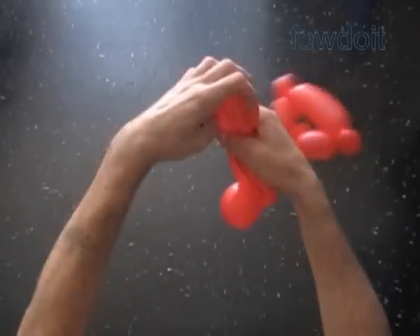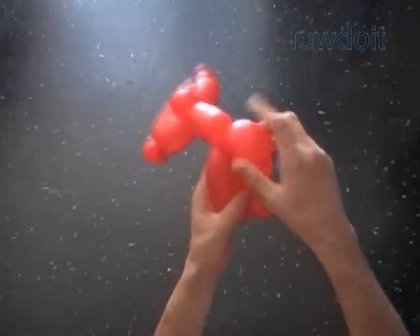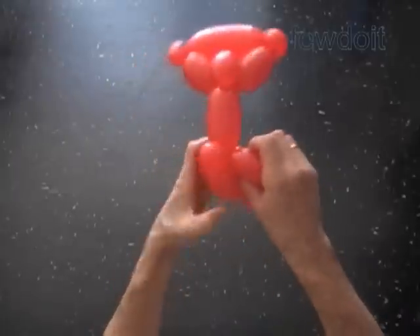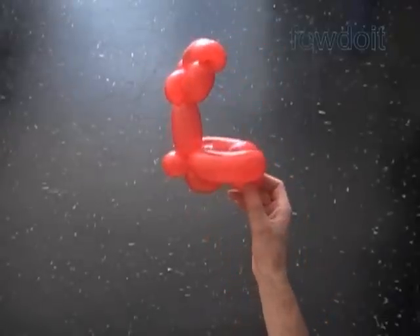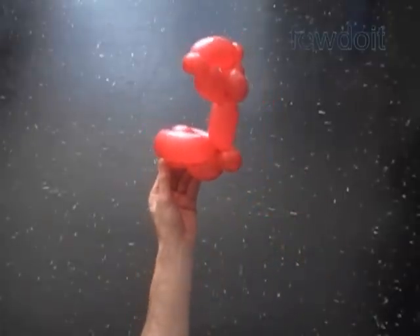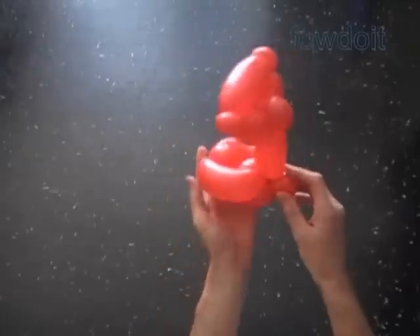Let's fold it in half and twist the rear wheel. As a matter of fact we have twisted three bubbles in one move — the ninth, tenth, and eleventh. The tenth bubble is the rear wheel. Force both wheels halfway between bubbles of the footboard. Fix all bubbles in proper positions. Congratulations, we have made the scooter. Here is the top view and the bottom view. It is a very simple, basic one balloon scooter.